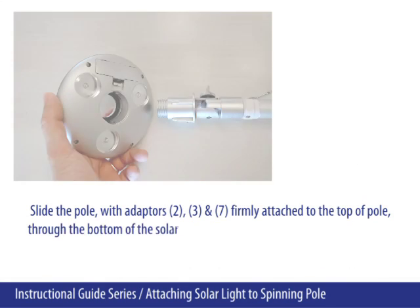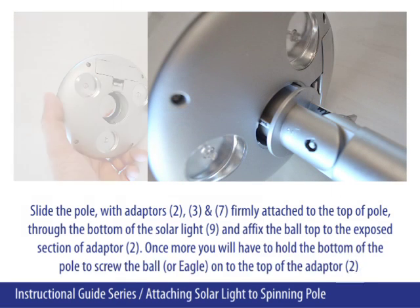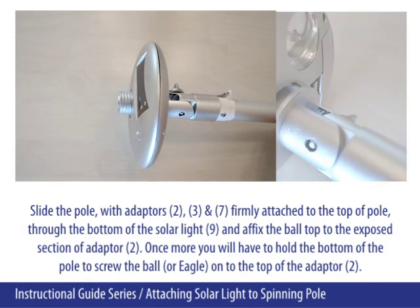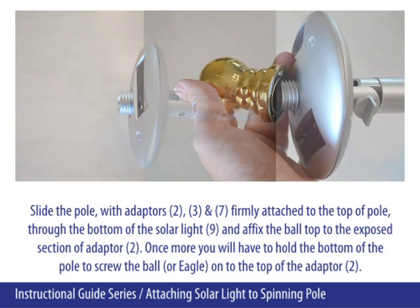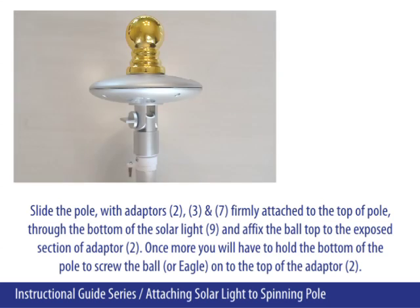Slide the pole with adapters 2, 3, and 7 firmly attached to the top of the pole through the bottom of the solar light. Affix the ball top to the exposed section of adapter 2. Once more, you will have to hold the bottom of the pole to screw the ball or eagle onto the top of adapter 2.